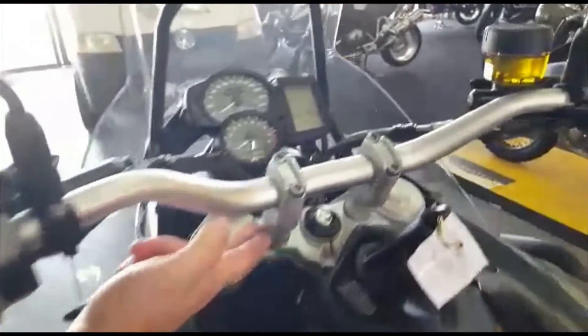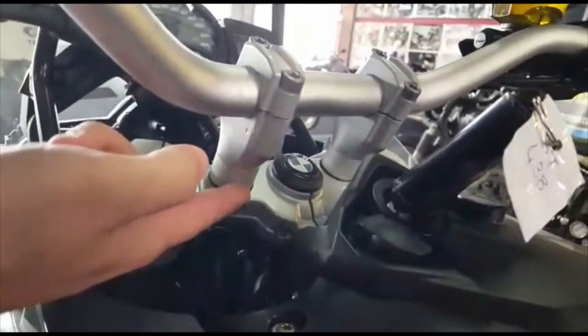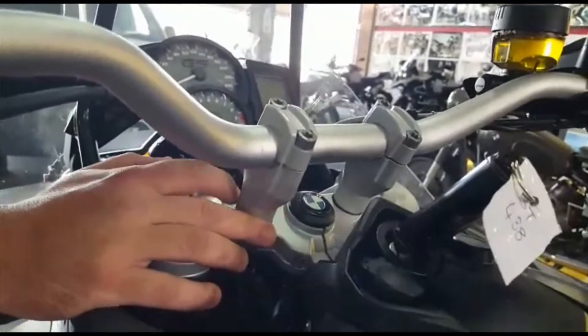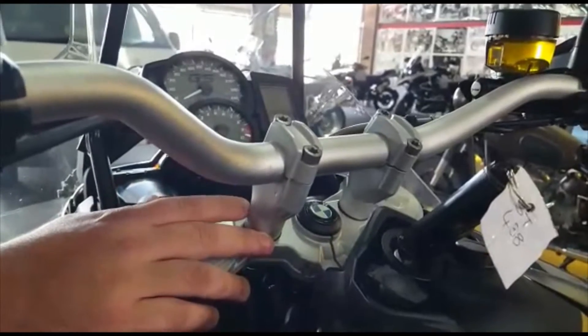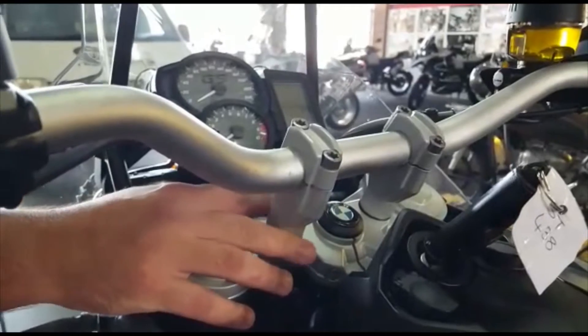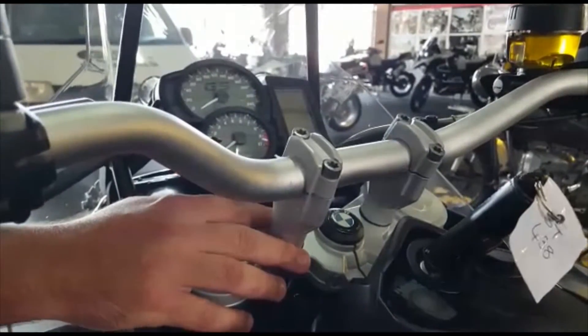It is also fitted with handlebar risers, as you can see in the video. These handlebar risers are nice for when you're standing — they bring the bars a bit higher and it's all rider preference, making standing more comfortable for off-road purposes.